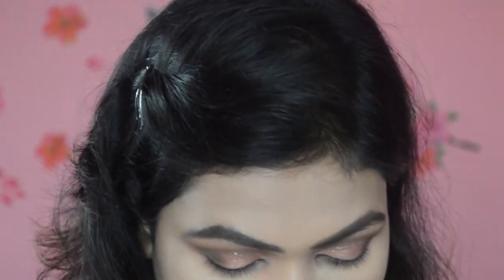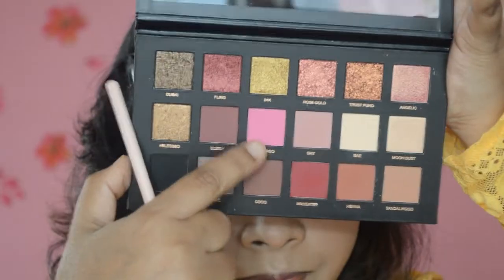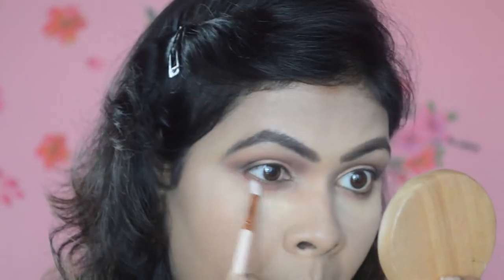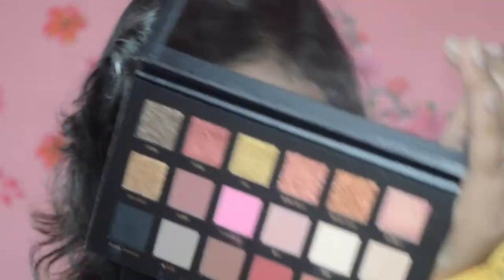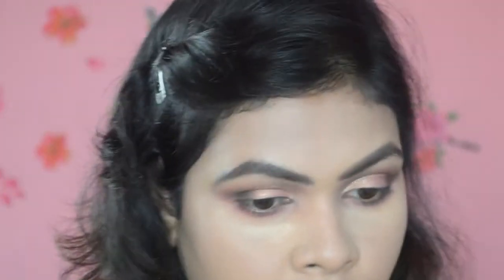With a small blending brush I'm going to grab the shade called Flamingo — this beautiful pink color. Then I'm going to take the shade Moon Dust from the palette and pop it on my brow bone and also my inner corner.